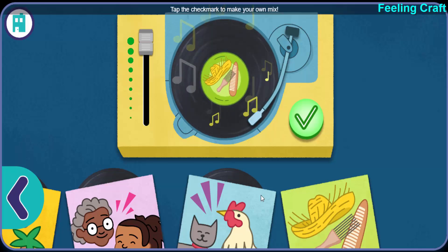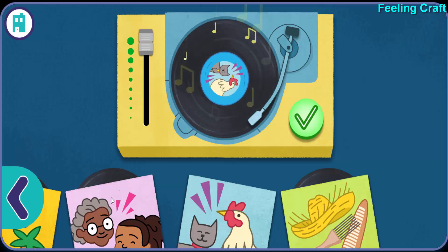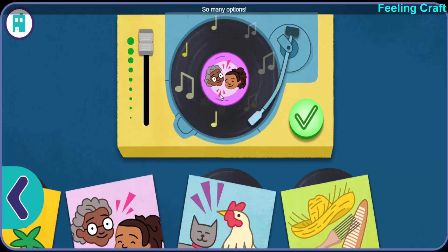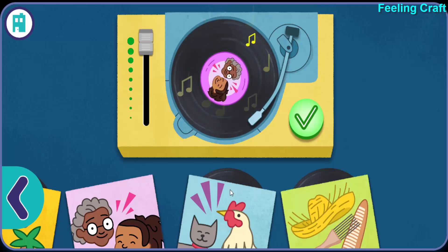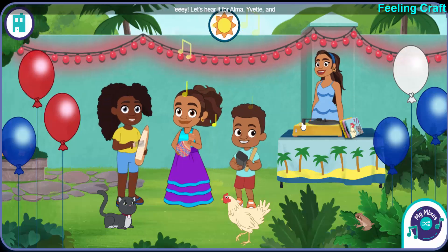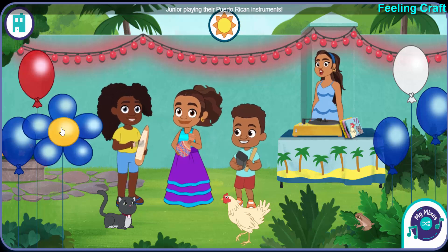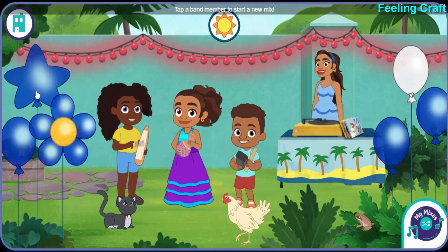Esta me encanta. Tap the check mark to make your own mix. So many options. Yay! Let's hear it for Alma, Yvette, and Junior playing their Puerto Rican instruments. Tap a band member to start a new mix.